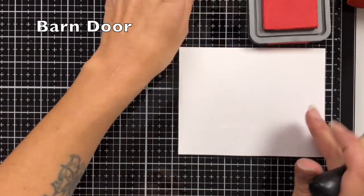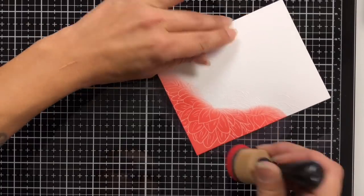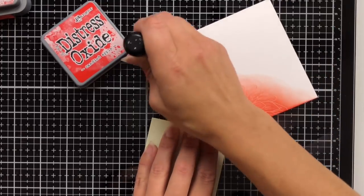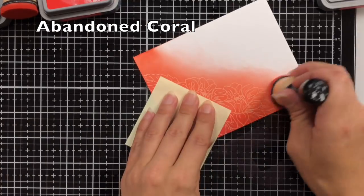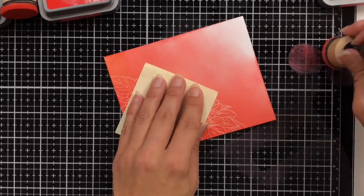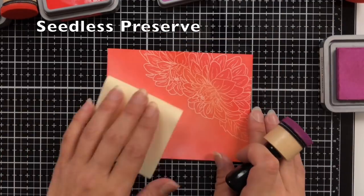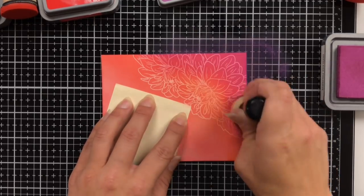Next, we're going to work on our ink blending. I'm starting with Barn Door Distress Oxide Inks, applying that to the bottom left-hand corner where my embossed image is. The next one is Candied Apple, blending that out a little bit further from the barn door and overlapping that previous color for a nice smooth blend. Then I'm coming in with Abandoned Coral, blending up towards that top right-hand corner, lightening up how much ink I'm applying as I get towards that corner — I don't want that to be super dark. Then I'm coming in with Seedless Preserves, which added a little bit deeper color down in that corner.